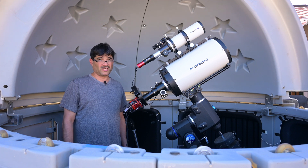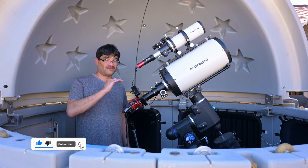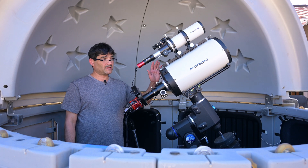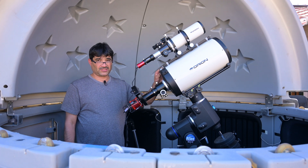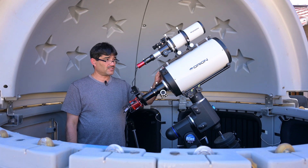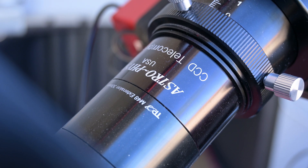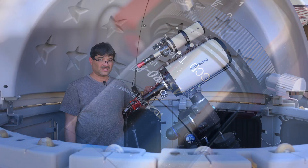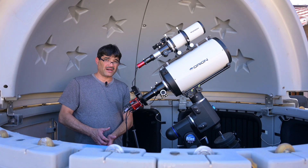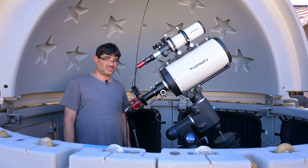The equipment I'm going to be using — I'm going to be using my 8-inch Ritchey-Chrétien telescope. Now this telescope natively has a focal length of 1,600 millimeters, but I am going to be using an Astrophysics reducer which will bring the focal length down to 1,152 millimeters and it'll speed the scope up by dropping the focal ratio down to about f/5.76.